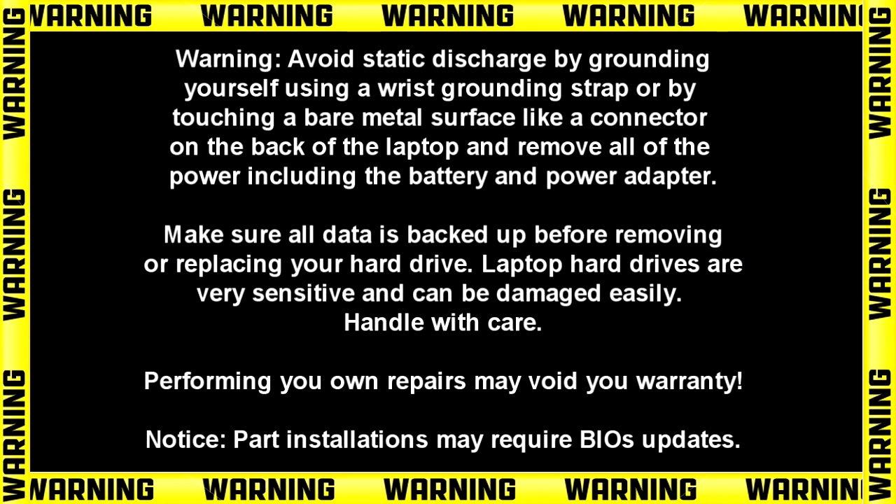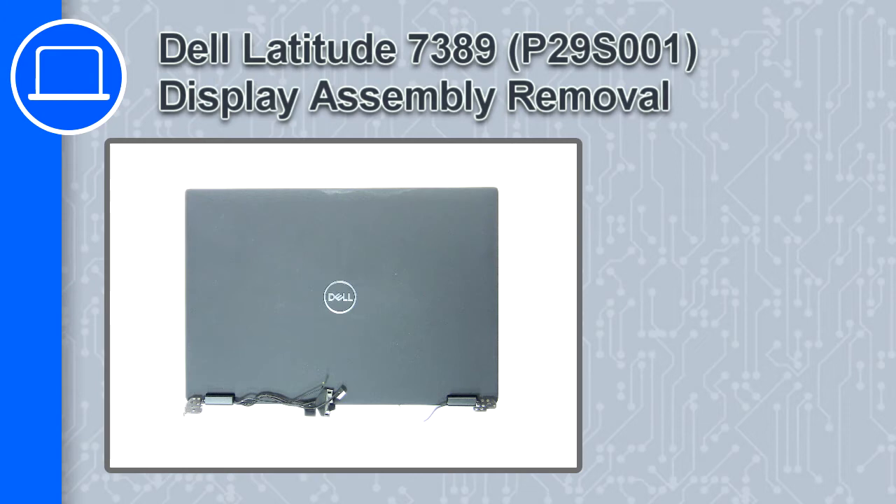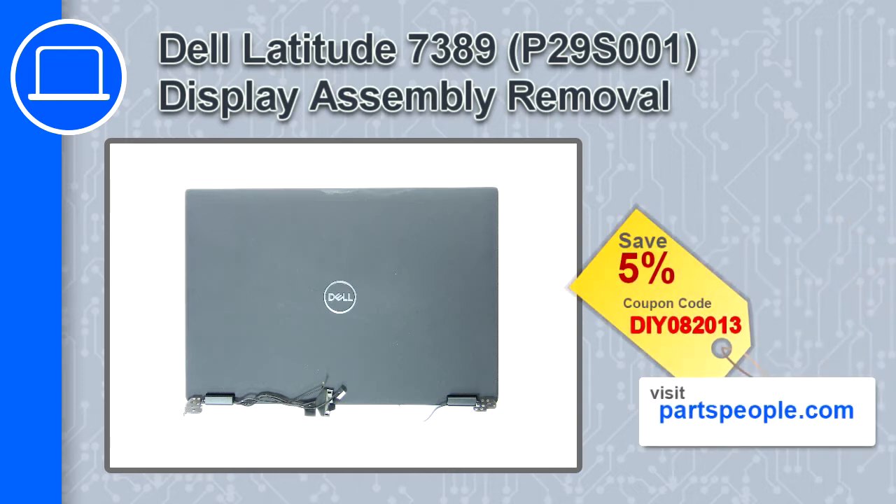How's it going? This is Ricardo and in this video I'll show you how to remove the display assembly from a Dell Latitude 7389. If you're looking for parts for this laptop, go to our website and use this coupon for a 5% off discount.